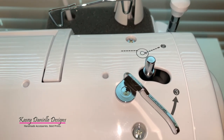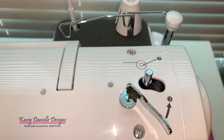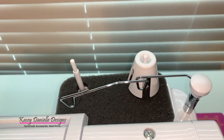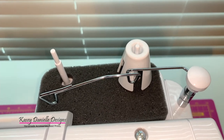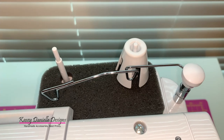To prepare for threading the machine, raise the thread guide bar all the way up. Mount a spool of thread on the spool pin. Use a spool cap when using parallel wound thread, and a spool cushion when using cross wound thread.